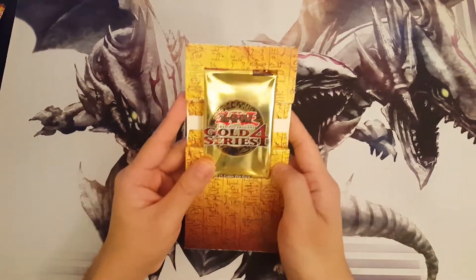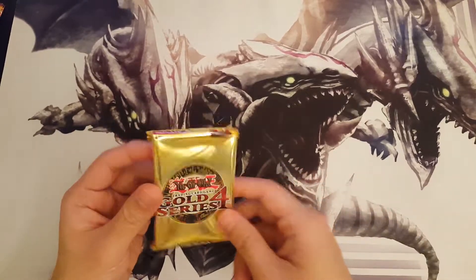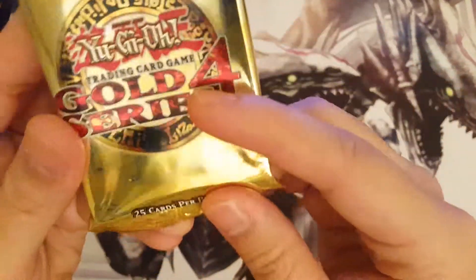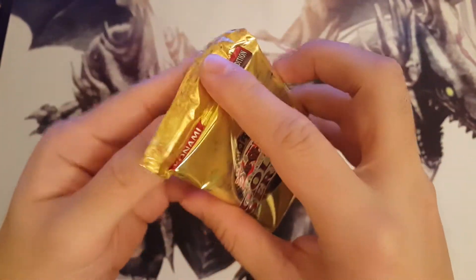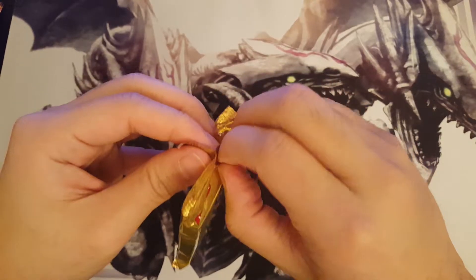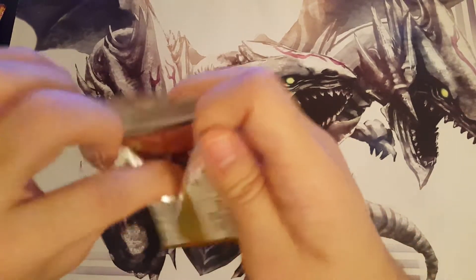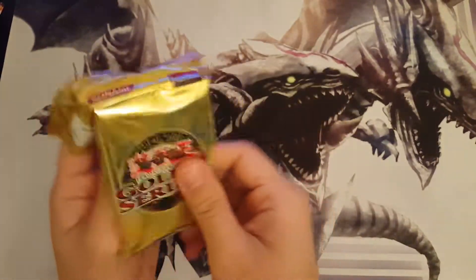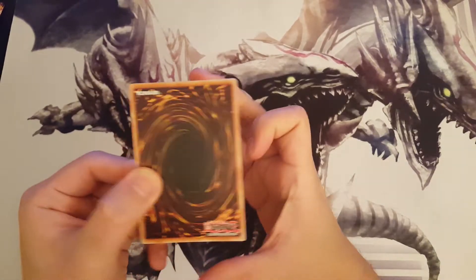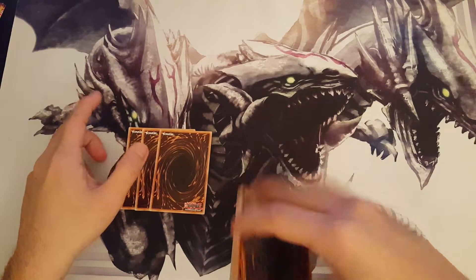Okay, we have one pack. Kind of disappointed though — I thought for 30 bucks I was hoping for a little bit more than just one pack here. Okay, 25 cards per pack. Hoping to pull maybe a table of contents. Morphing Jar — one of the best classic cards in Yugioh. Let's get it — let's make it a surprise. One, two, three, all right.